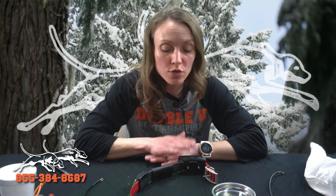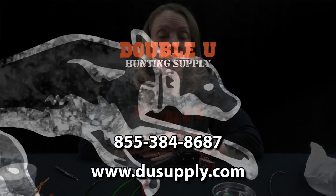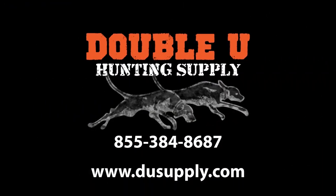We do offer a two-year warranty on our tough skin antennas, so if you have any problems please give us a call here at the shop. These are also offered at tier pricing, so the more you buy the cheaper they get. Any more questions or comments, give us a call at 1-855-384-8687. Thank you very much.